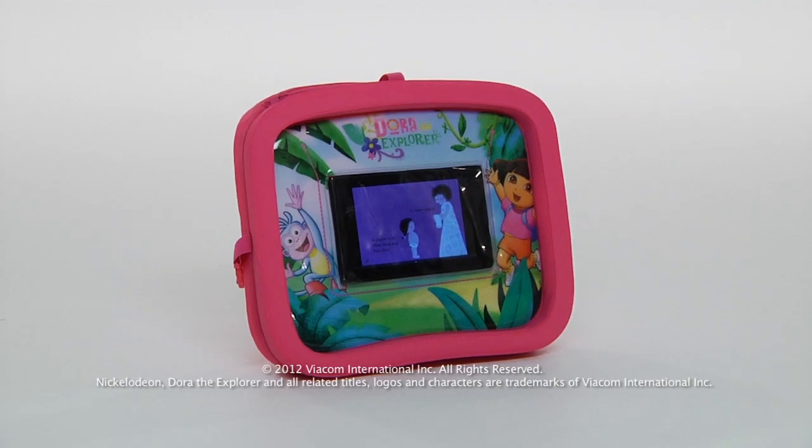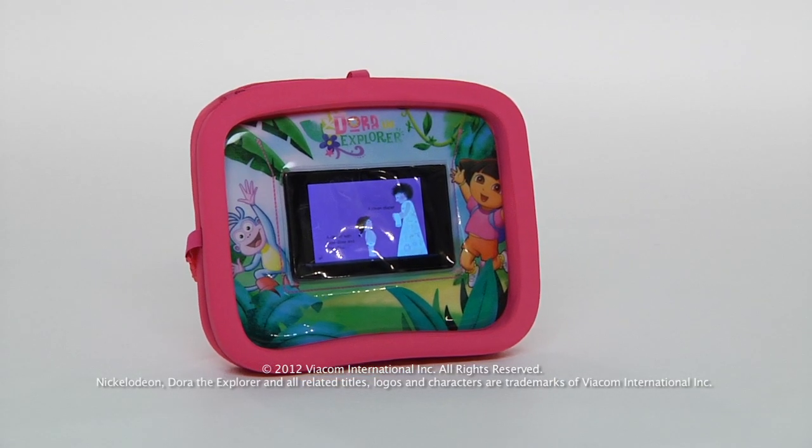The Dora the Explorer Universal Activity Tray for the Kindle from CTA Digital.